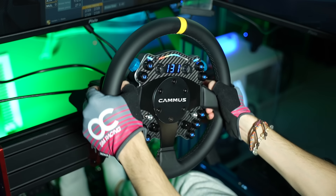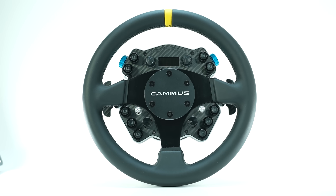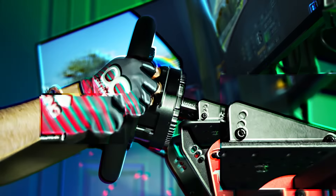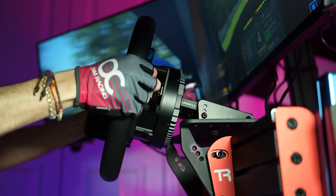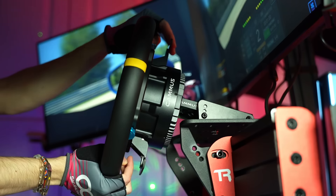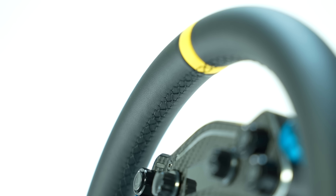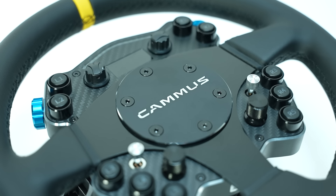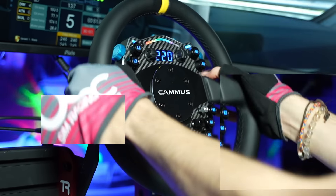In conclusion, the Camus C12 stands out as a formidable contender in the sim racing market, particularly for those seeking robust performance without breaking the bank. Its combination of high quality build, significant torque output, and potential for software improvements offers a compelling package for mid-range sim racers. While it may not yet match the nuanced feedback of higher-end models, its current capabilities and price point make it a valuable option for both newcomers and seasoned enthusiasts. With further refinement, the C12 could indeed redefine expectations for budget-friendly sim racing, and ultimately that's a great thing for all of us.